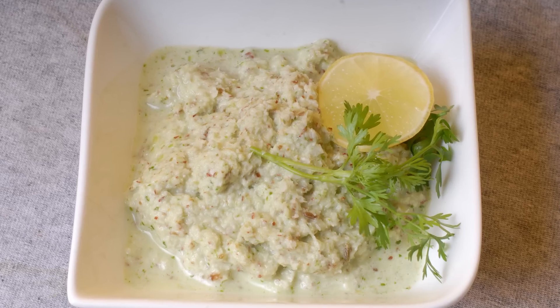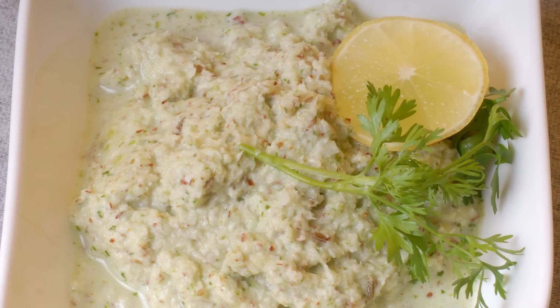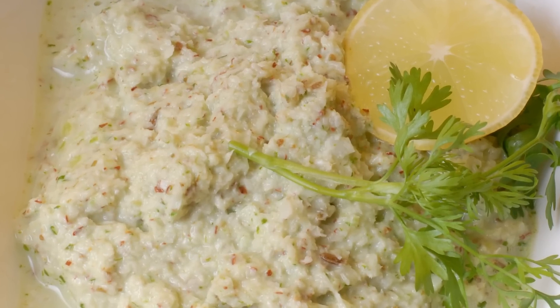Today I'm going to show you a very simple coconut chutney. This is a Maharashtrian style of chutney, usually served at most parties and weddings. You can even have vada with this chutney.